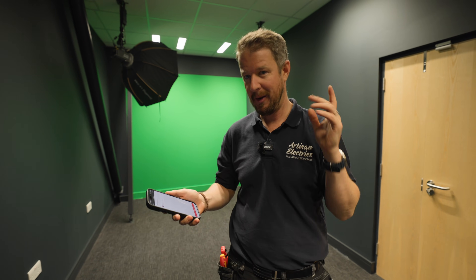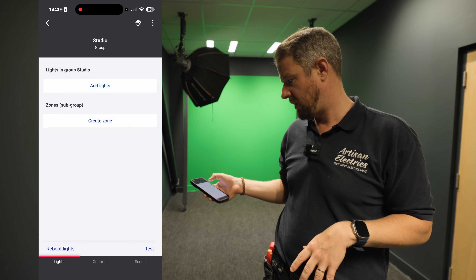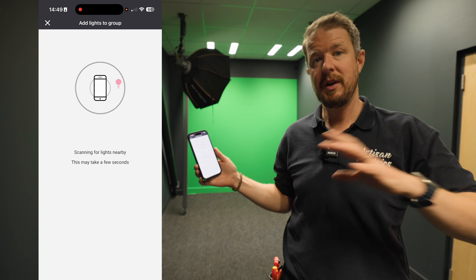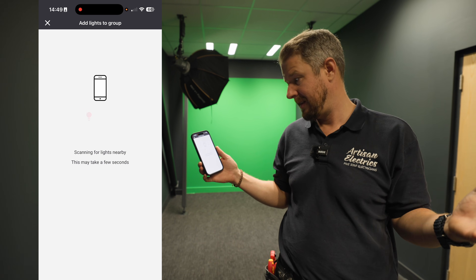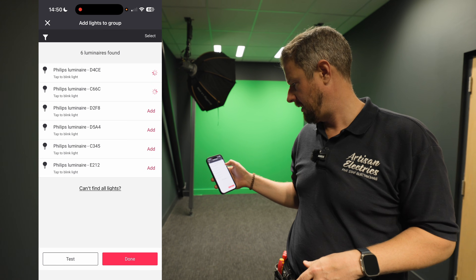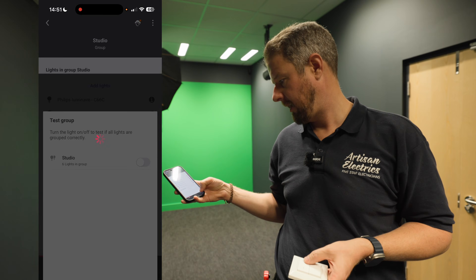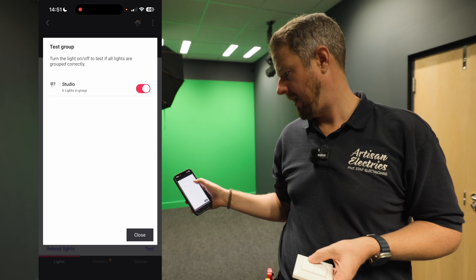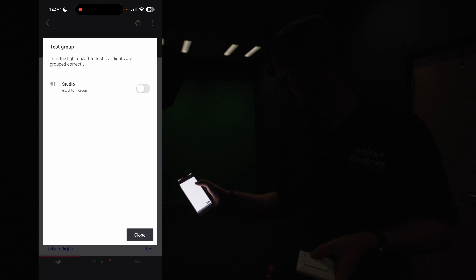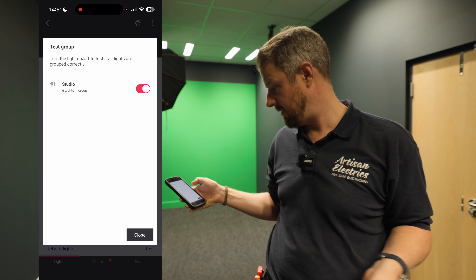Here in the YouTube studio we're using the Philips Interact lights. Interact is a bit like Philips Hue but for commercial and industrial setups. Using the Interact app, I've created a space for the studio, clicked 'add lights,' and it literally scans the area. Six lights appeared and I can just click add on all of them. Clicking 'test' lets me switch them all off and on from my phone - pretty cool - and it includes dimming so we can change lighting levels later.